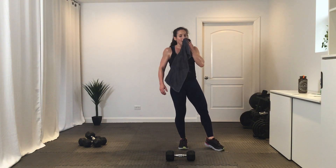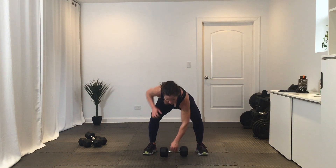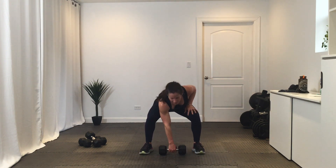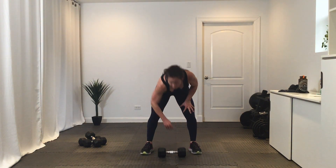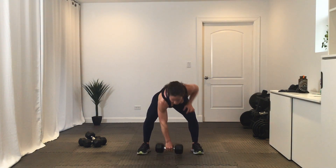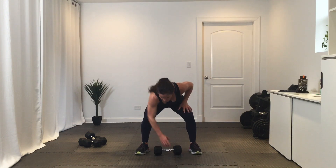Alternating snatches — get ready and go. Nice work, power it up. Break. Final round of these coming — get ready and go. Three, two, one. All right.